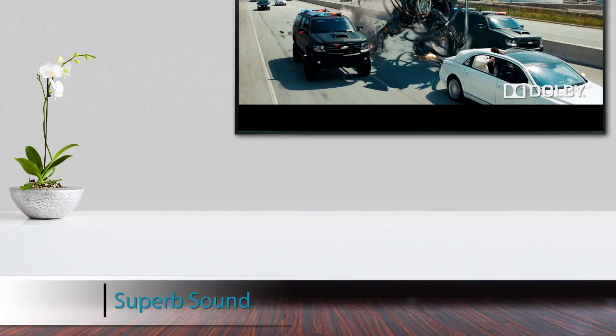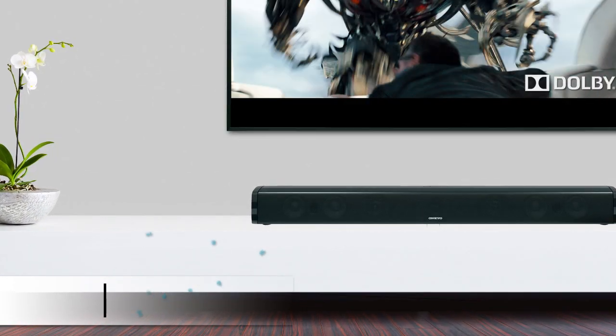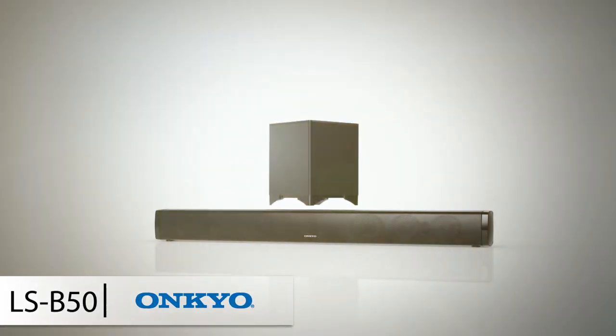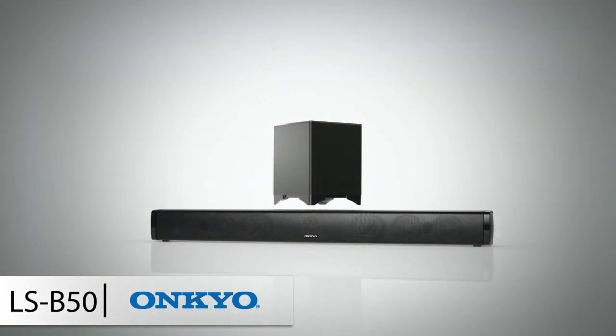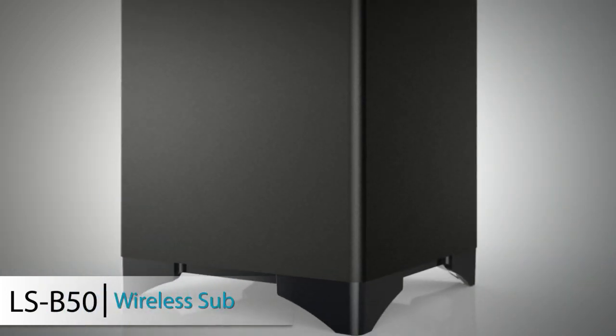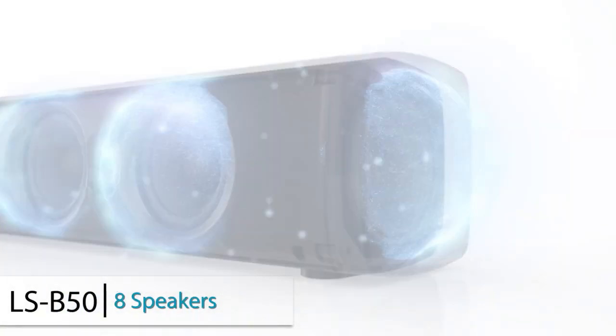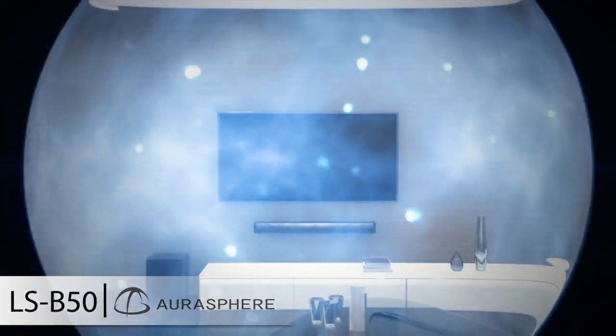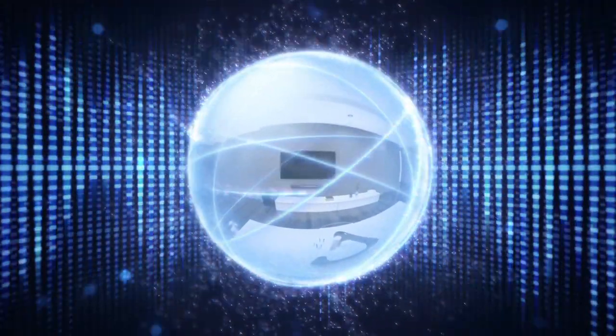If superb sound quality and easy operation are at the top of your soundbar wishlist, take a look at the new LSB50 from Onkyo. AuraSphere Digital Signal Processing works together with a 6-channel amplifier, powerful subwoofer, and 8-speaker array to seamlessly replace TV audio with rich and enveloping 3D sound. AuraSphere expands the sweet spot to create a 3D sound field that puts you in the center of the action, wherever you're sitting.